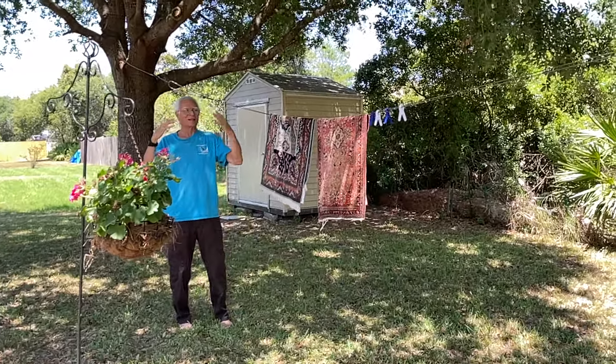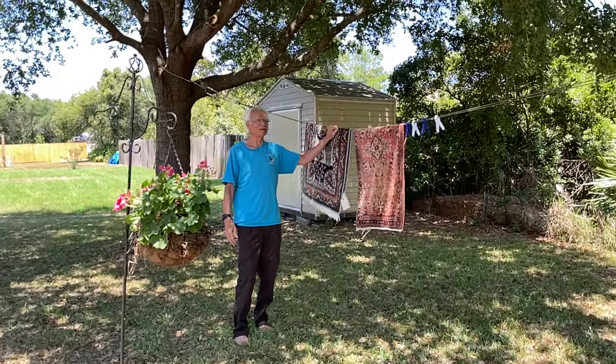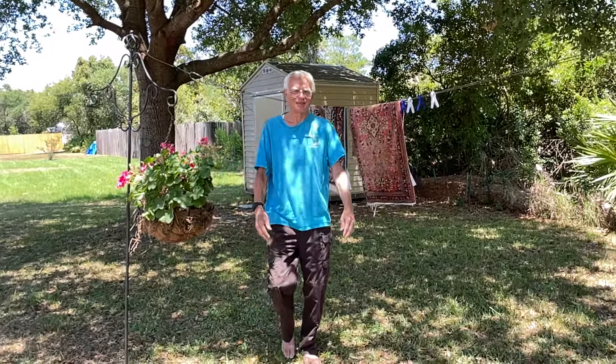Typhoon Proof Clothesline. All right. Direct from the coast — Frankie's backyard here in Florida. Over and out.